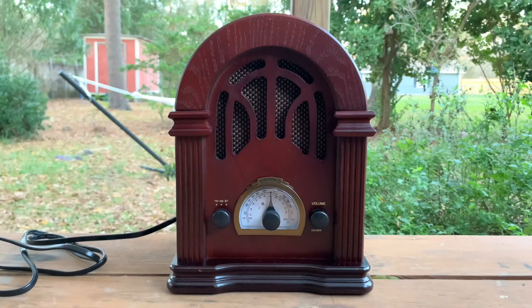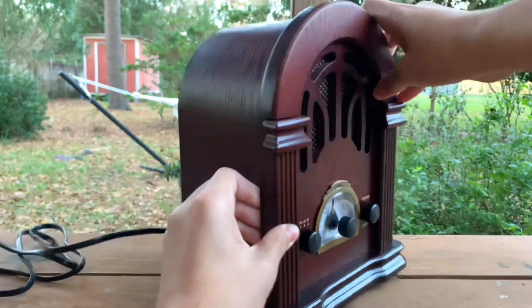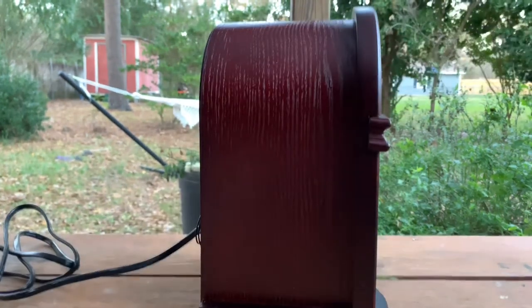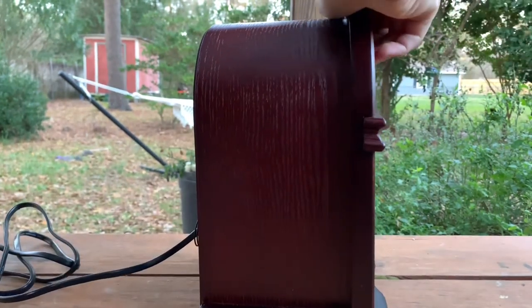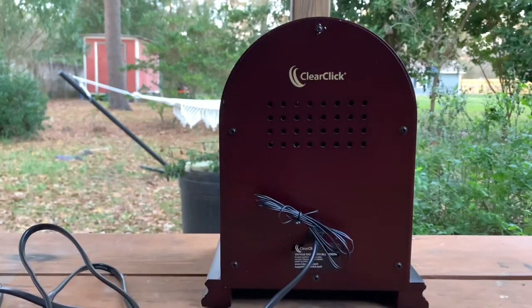Alright, it is now out of the box. I will show y'all around it. This is $74.95 plus tax — roughly $74.